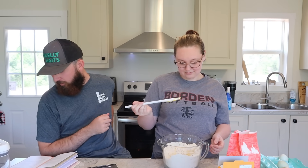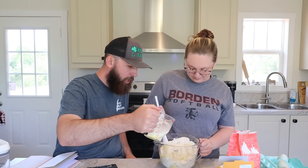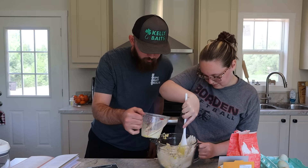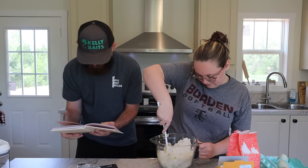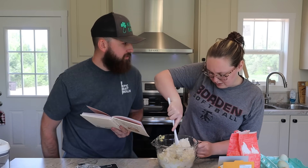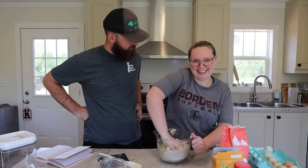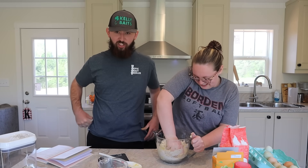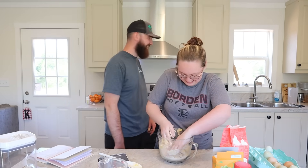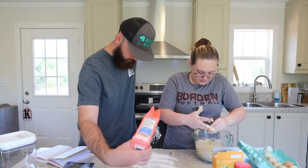Now add in 150 milliliters of milk, gradually. You can start mixing while I gradually add it in. Actually, we don't think you're supposed to use all the milk because the recipe says to brush the tops lightly with the remaining milk. We just need enough for it to form a dough — sounds moist. I hate that word.